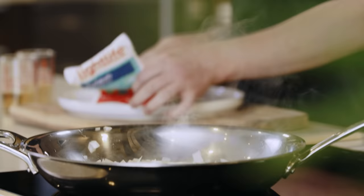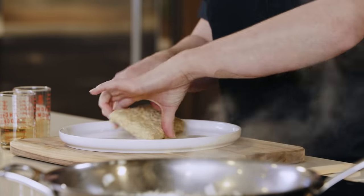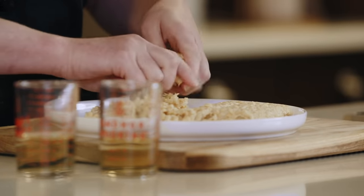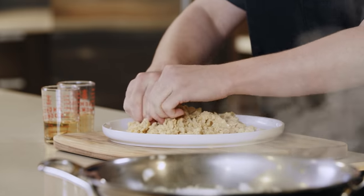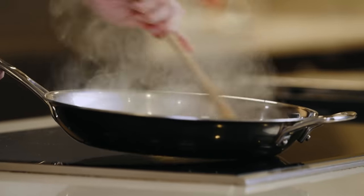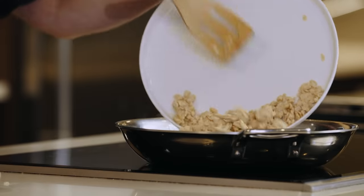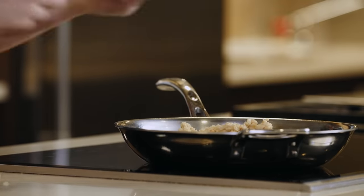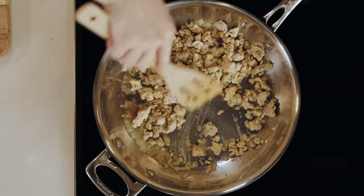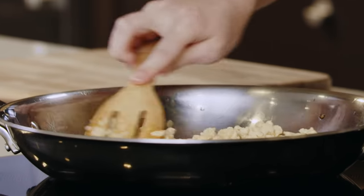While those are cooking, we are going to crumble our tempeh, which is a fermented soybean product that is plant-based. The smaller the crumble, the more surface area we can have for all of the seasonings later. Now that our onions are cooked, we're going to add in our tempeh. We're going to stir to get it coated, and let this cook for four to five minutes until the tempeh starts to caramelize and get golden brown.